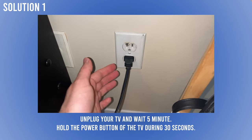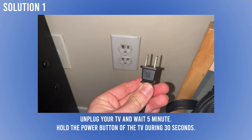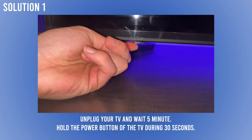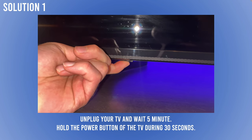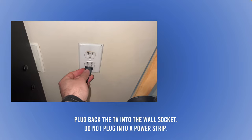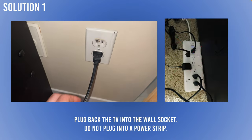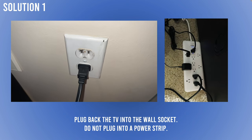Turn off the TV and unplug it from the power. Wait 5 minutes, and during that time, find the power button on your Hisense TV — sometimes located under it, sometimes on the side — and keep it pressed for 30 seconds. Be patient. After those 30 seconds and 5 minutes have passed, plug it back into a wall socket. Don't plug your Hisense TV into a power strip, because many times this is what causes those lines to appear on your screen.